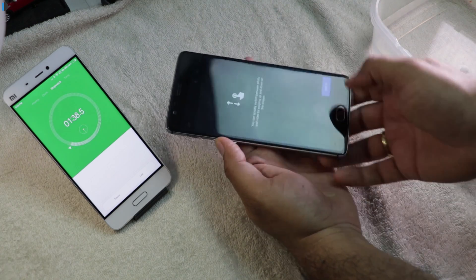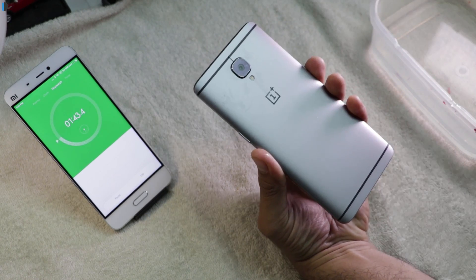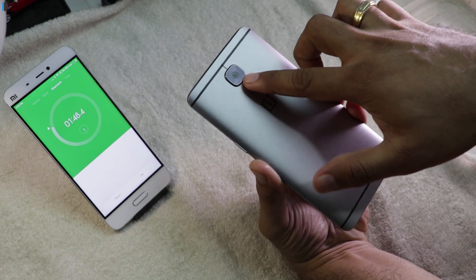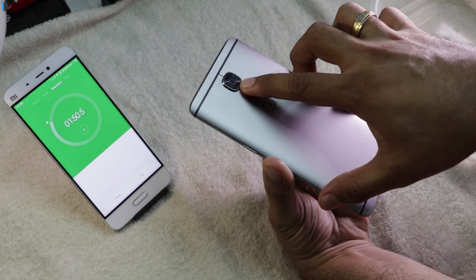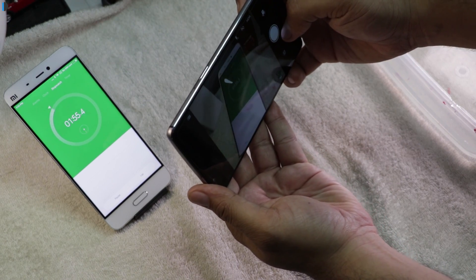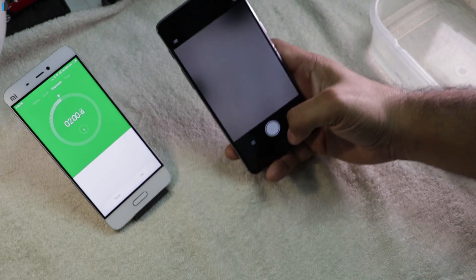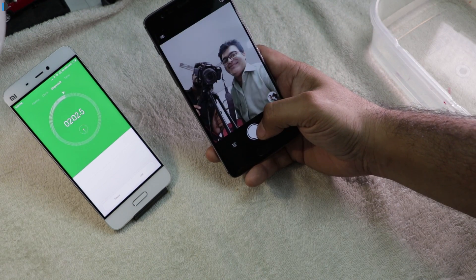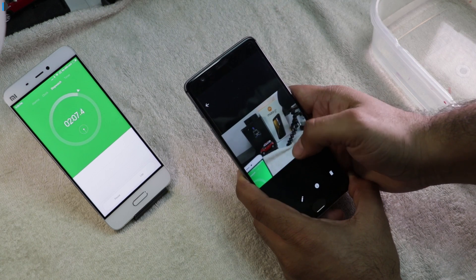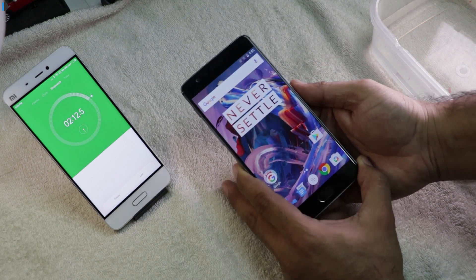The screen is also working. Let's fire the camera app, and I'll also show you if there is any water seepage into the camera lens. Let me just clean this once more — and there is no seepage or mist in here, so everything looks shiny and clean. Let's take a few shots and find out if the camera works properly. Apparently it does. Let's take a selfie — say hello to the camera. And here we are.